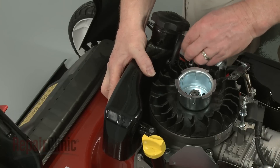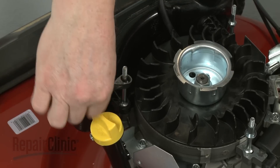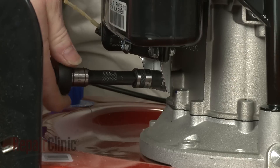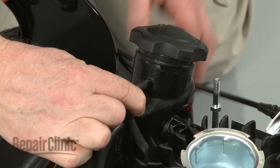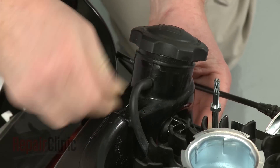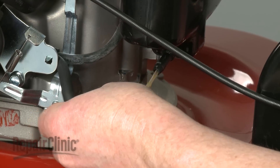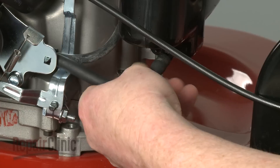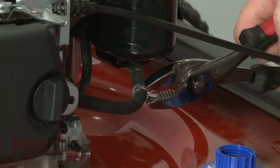Replace the mounting posts. Thread and tighten the bolt to secure the gas tank mounting bracket. Attach the vent tube to the new tank, then attach the gas line and secure it with the clamp.